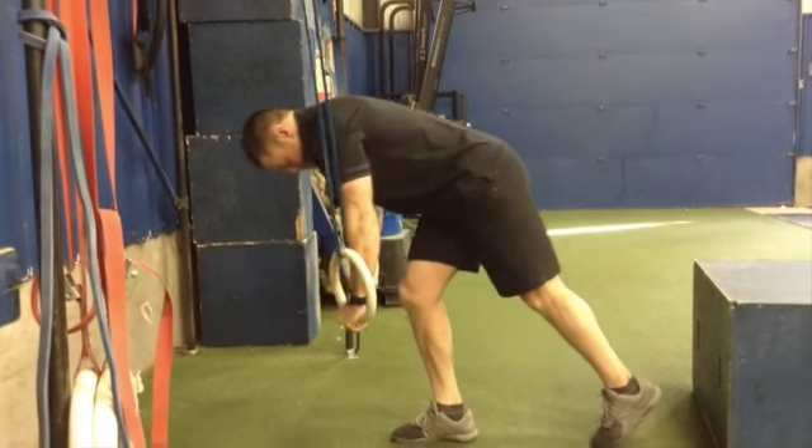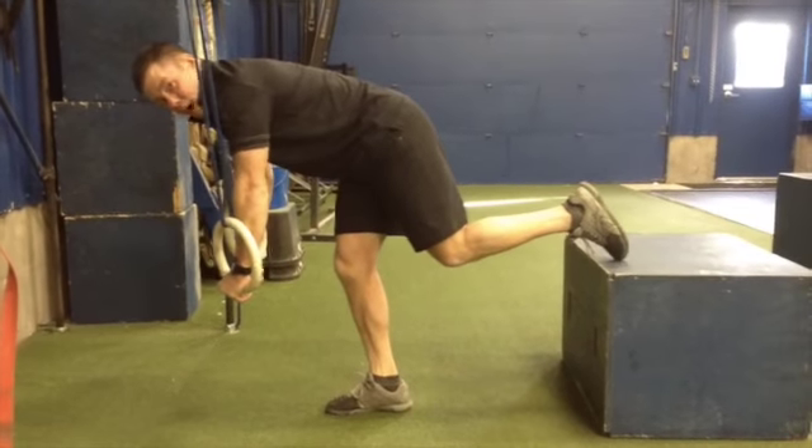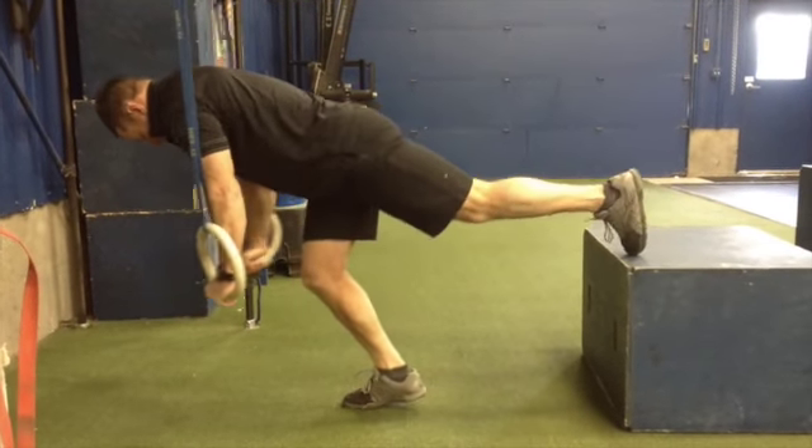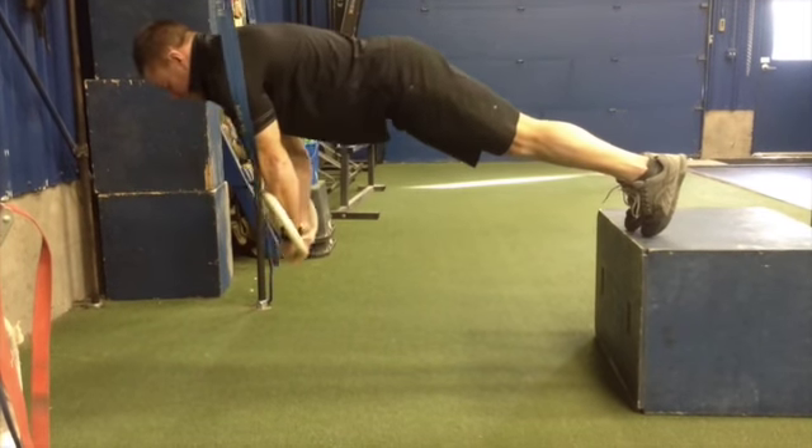To make this harder, just elevate your feet — put your feet on a box, or drop the rings, it doesn't matter. All the way down, all the way up.